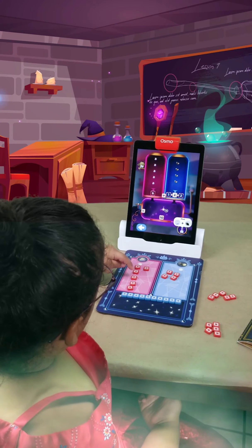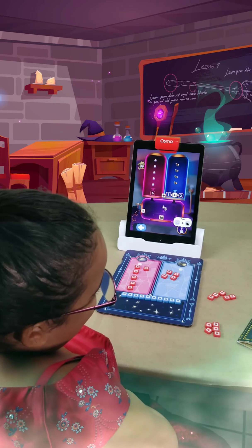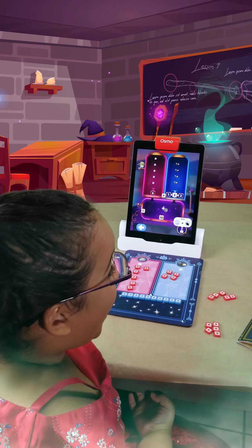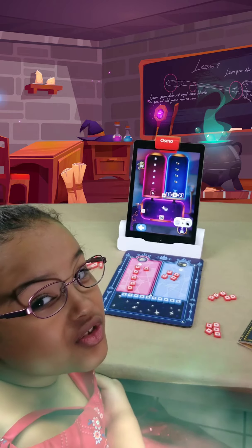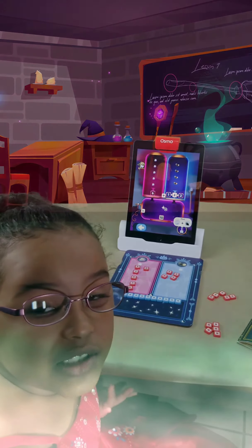Hey Imani. Yes? What do you think about Math Wizard? It's cool and I love it. It's like so amazing! I love it so, so much. Thank you, Osmo!